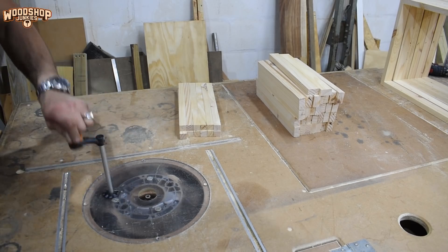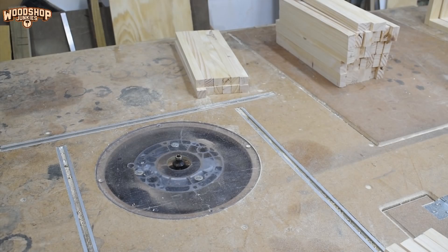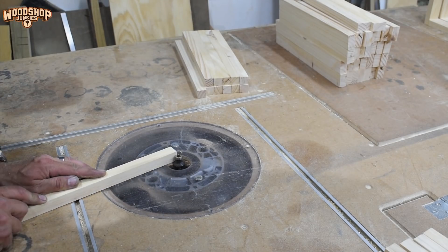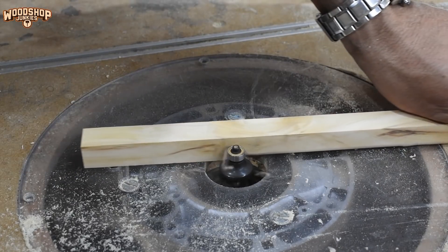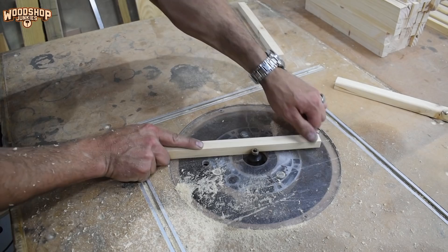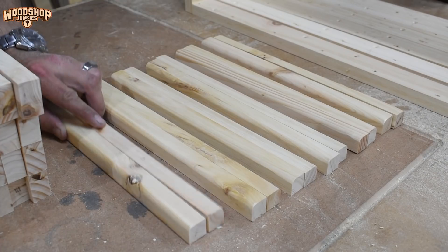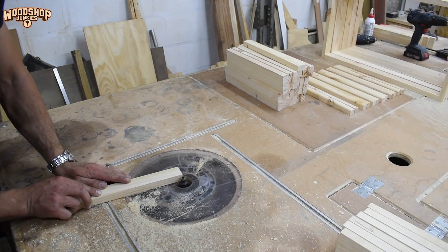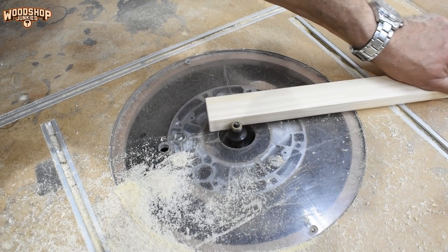Before I install the slats into the frame, I'm softening the edges using my router. A much quicker way would have been to rout these edges on the full length planks before cutting them with my miter saw, but for the purpose of presentation I'm doing it the long way. Routing the full length planks before cutting to size with the miter saw would also have been safer — there wouldn't have been a need to get my fingers so close to the cutter, or I could have even used a trim router.